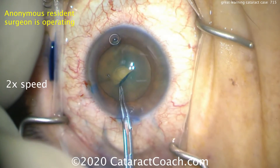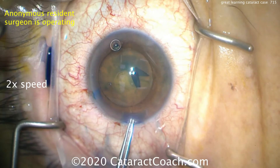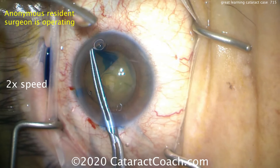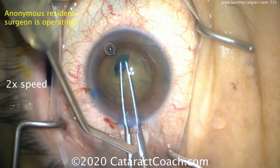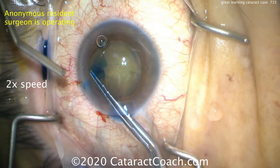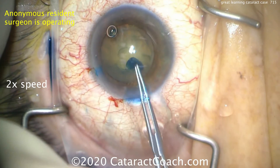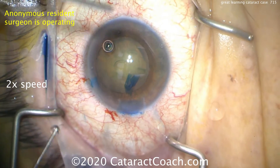During your training, it's perfectly acceptable to use as much trypan blue dye as you need. Once you get into practice, if you don't really need it, you're better off without it — not just the cost factor, but also eliminating extra steps. Creating a nice capsulorrhexis, a good reasonable size. Keep in mind the size of the pupil and the size of the capsulorrhexis — you can't always use the pupil as a guide. A generous capsulorrhexis, what seems too big is going to be just about perfect, aiming for about five or five and a half millimeters. I'm instructing the resident to pivot more in the incision to get a good pivot and not distort it. And there's completion of the rhexis — that looks great.